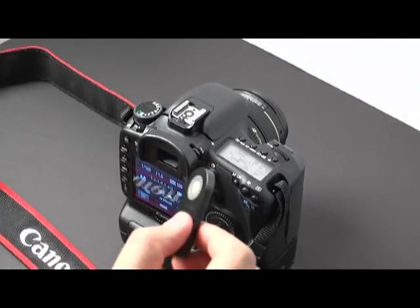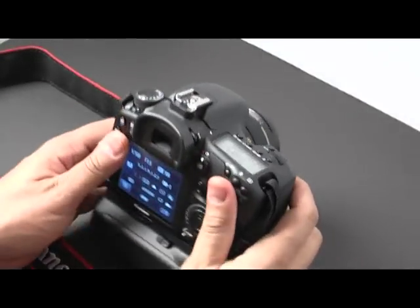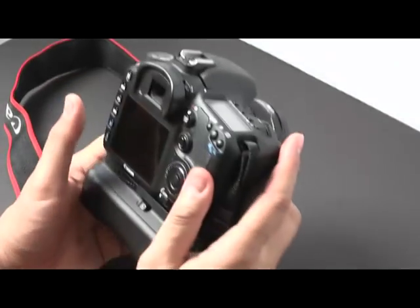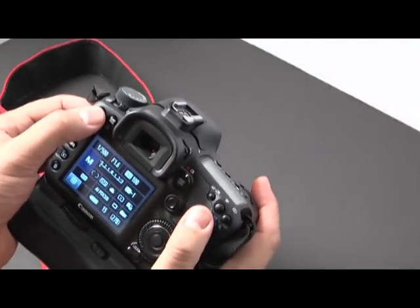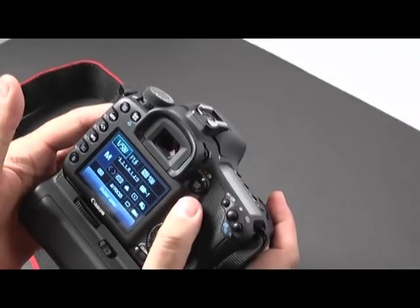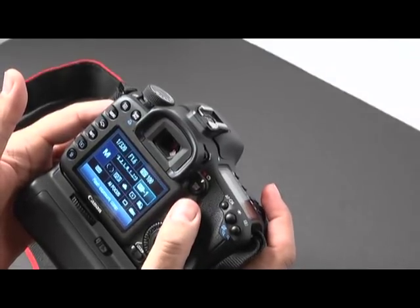First I'll show you how to configure it, and then we'll actually use it so you can see exactly how it works. The first thing you want to do is go to your camera. I'm using a Canon 7D, and the 7D has a great feature where you can push the Q button and toggle around the screen to change anything you want — shutter speed, F-stop, and so forth.